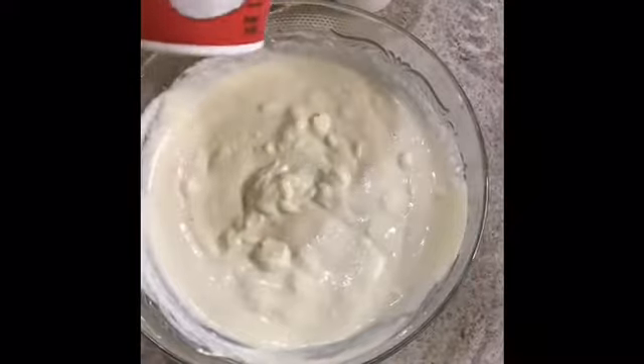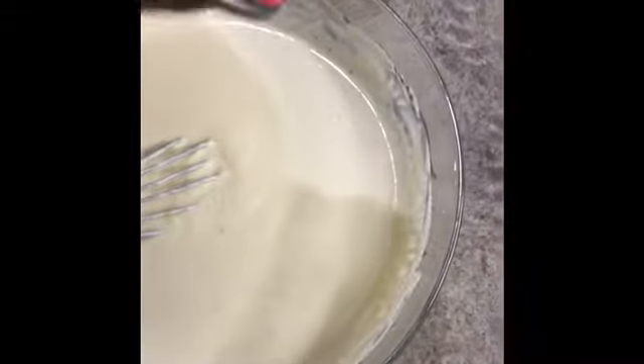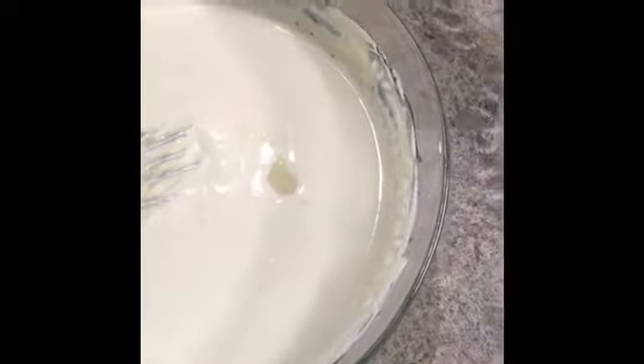I'm adding some more of the cheese, but you can add more if you see it's too watery. I'm gonna add the rest of the condensed milk — you can add the whole thing because it needs a little bit more. You have to beat it well.